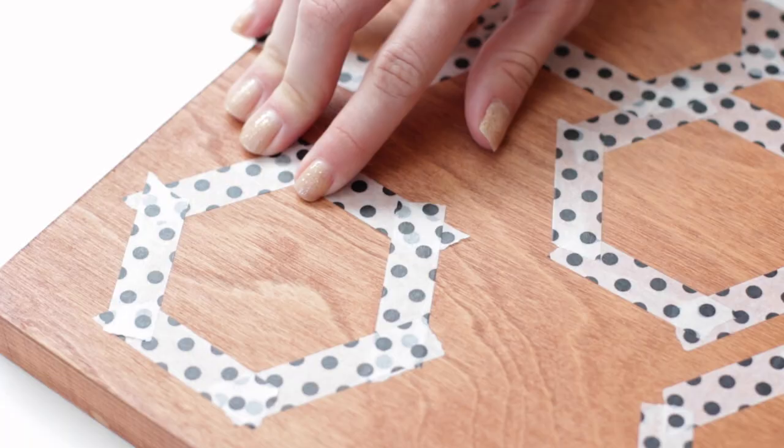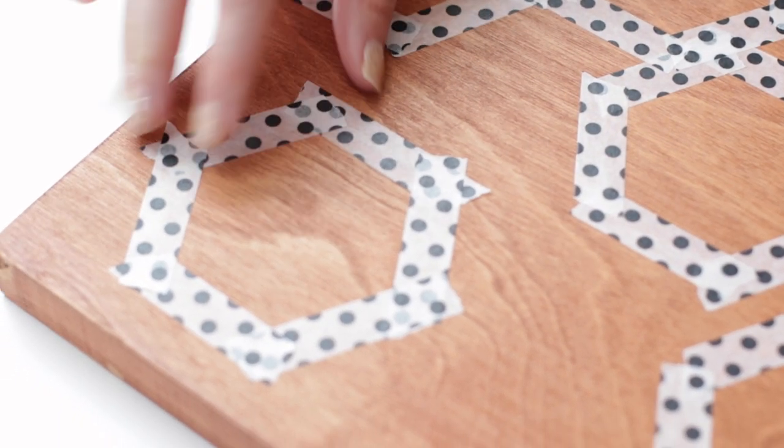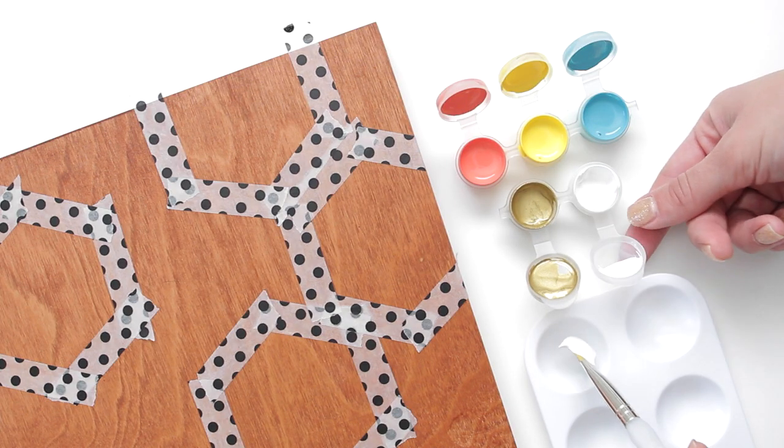Use your hands to firmly press the tape into place. A credit card or ruler is also really helpful for this. Now you're ready to paint.